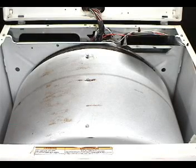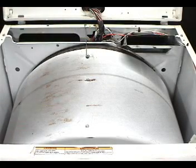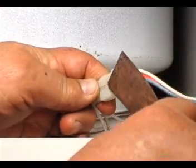Hook the wire between the head of the screw and the hole on the back panel like this. The wire will keep the drum in place and it will be easier for you to install the belt. Disconnect the door switch from the wire harness like this.